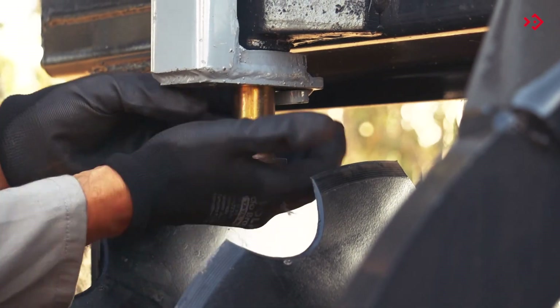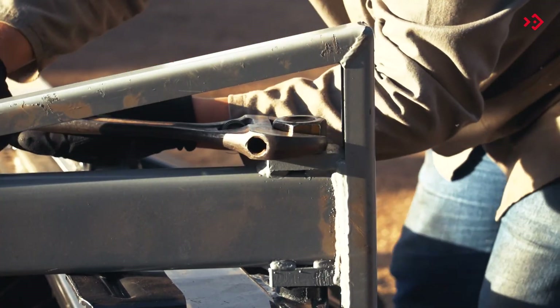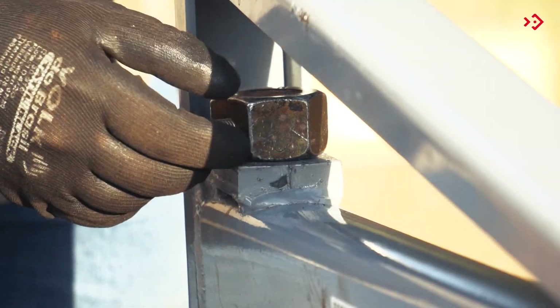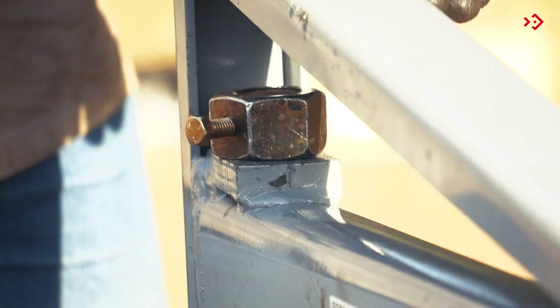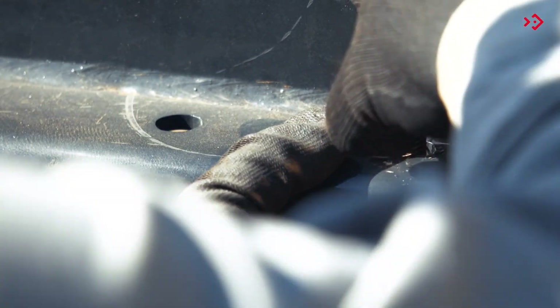Finally, place the screw on the adjustment bar. Attach the wipers to the front and rear frames.